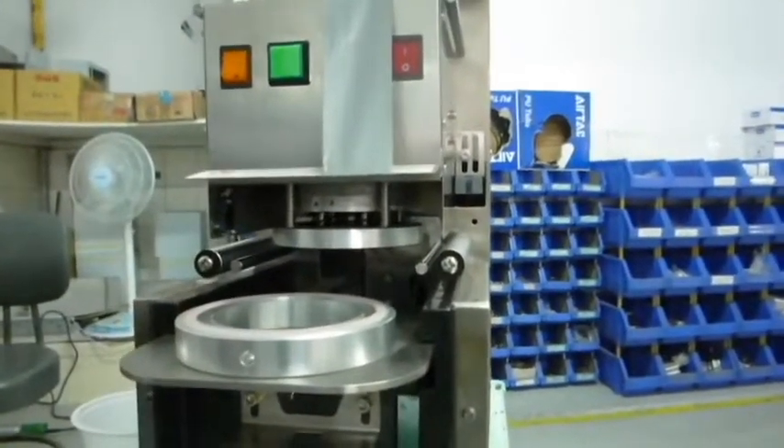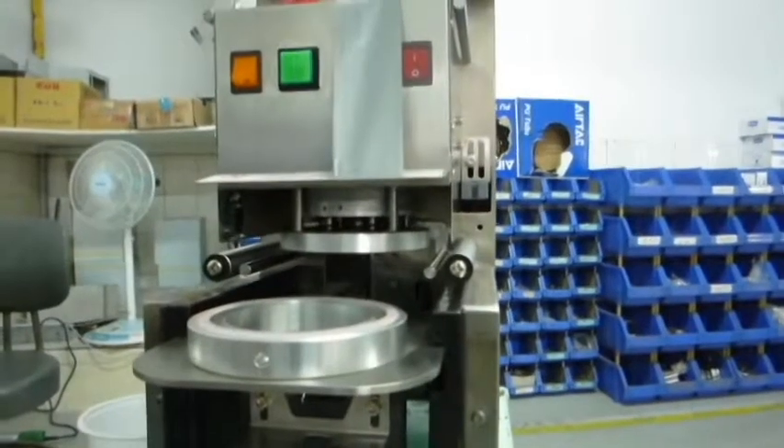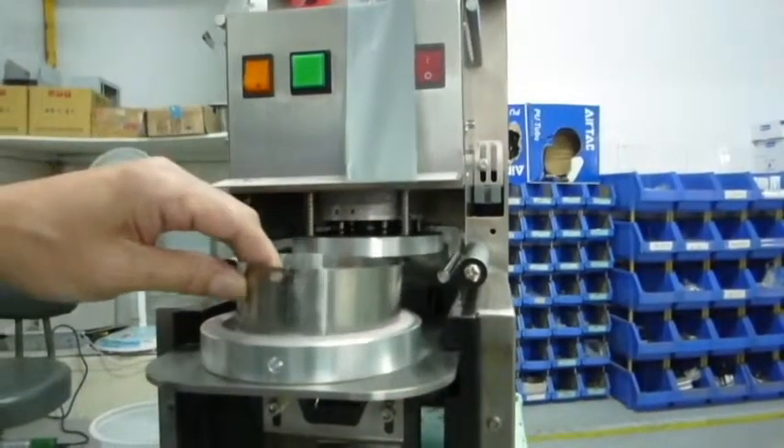I'm going to show you how to put the mold back to the machine. To prevent any dangers, be sure to turn off the power.